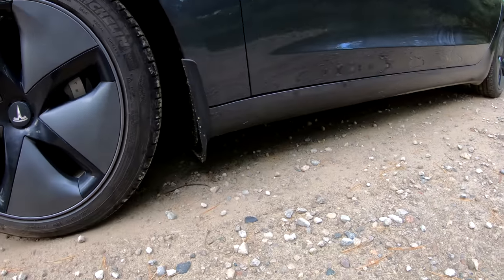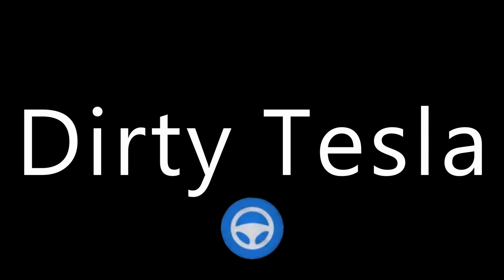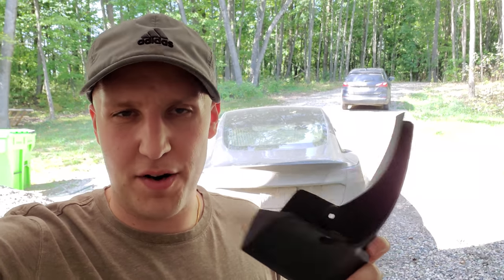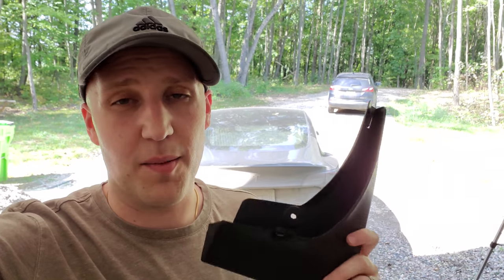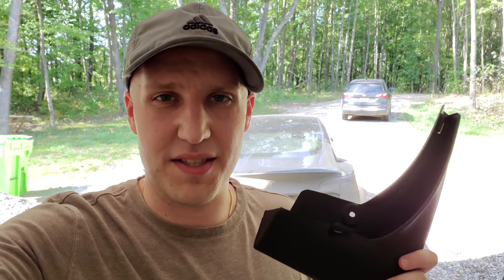It still looks like it worked amazingly well. I'm actually really surprised. What's going on guys? I got some mud flaps here and I'm really excited about these. These are from the Model 3 Part Shop. They sent these to me to review for you. But to be totally honest, I actually had some in my cart on Amazon. I was just about to buy them and they emailed me and said, hey, do you want to try these out? We'll send them to you.